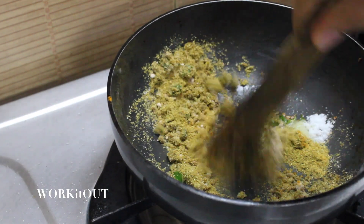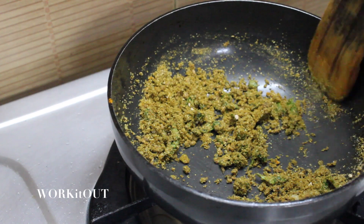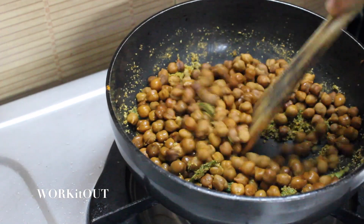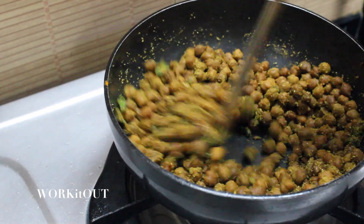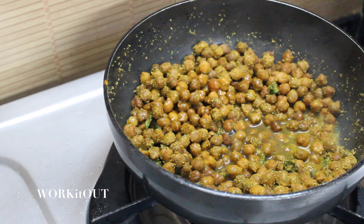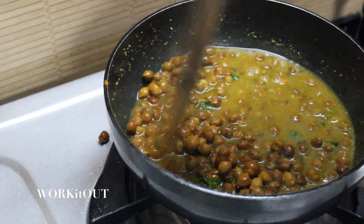Mix them all well. Now put boiled chana into the pan and mix it well. One tip: the water in which you boiled chana, do not throw it away after they are boiled. Add a cup of that water into the pan. Reason being, boiled chana water is quite healthy for the body, so why not use it in a better way.